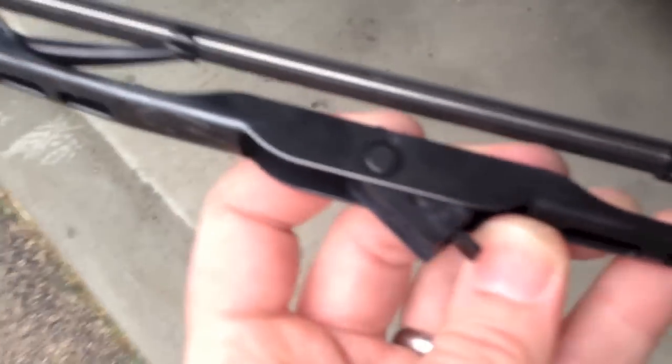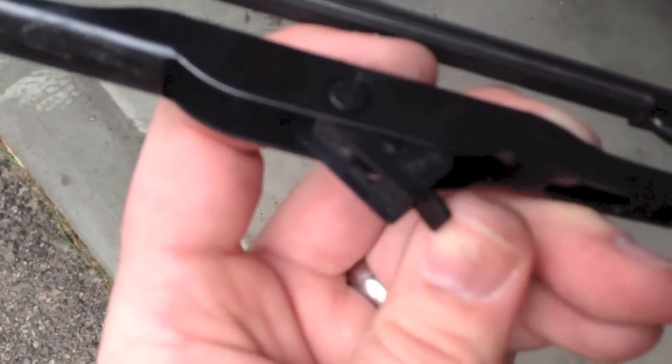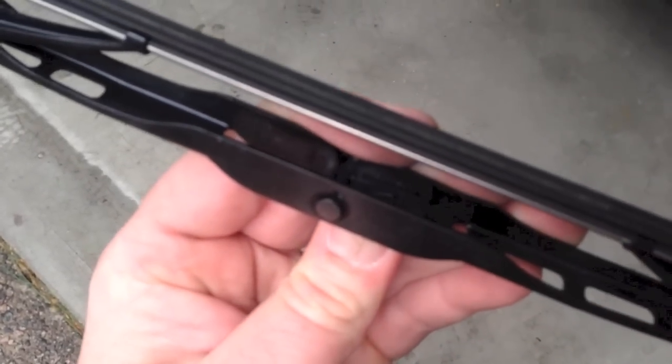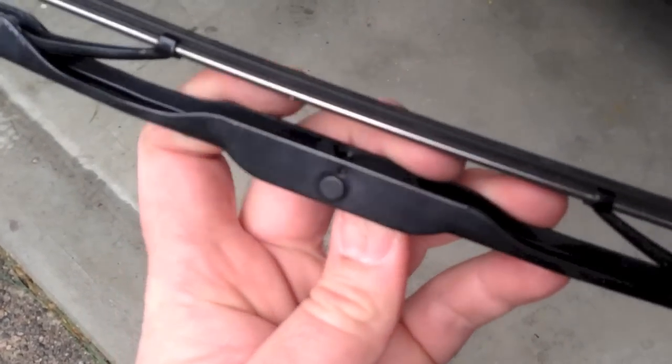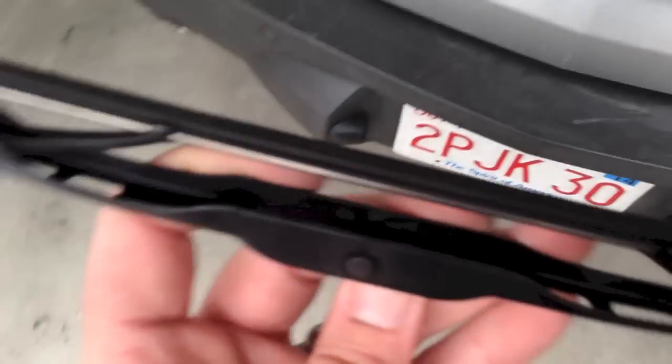So there is the tab, this little tab where my thumb is. You're pushing that from this side with your finger — little fingers poking through, you can push it, it'll release, and you slide it to the right and it'll come right off.